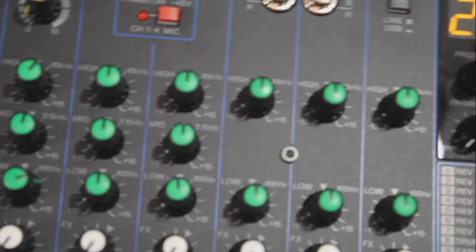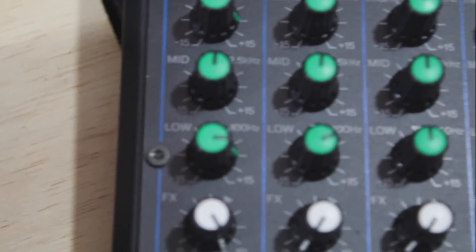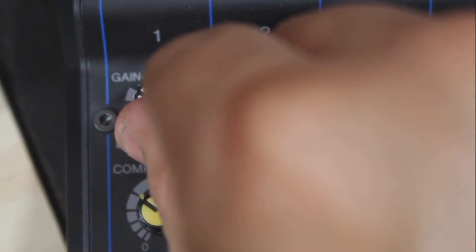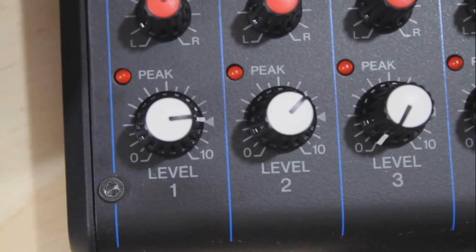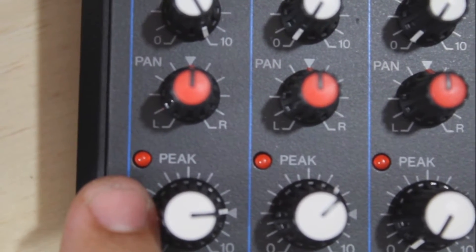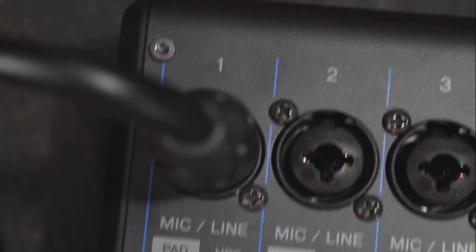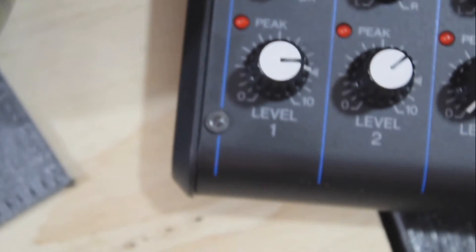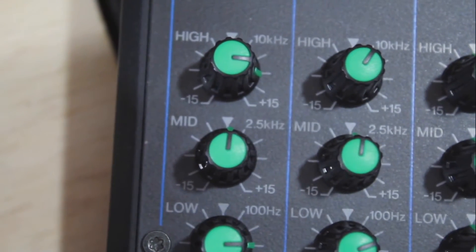The two knobs you'll want to keep at a neutral range most of the time while streaming are the gain — which I have set to roughly where this little square marker is — and your peak knob, which I put at this little triangle marker. You don't want to see any peaks in the red. If that little light ever goes red, you're speaking too loudly or your overall channel volume is too loud. Try to keep your compressor at the 10 o'clock range, and put your highs over to the 3 o'clock setting.